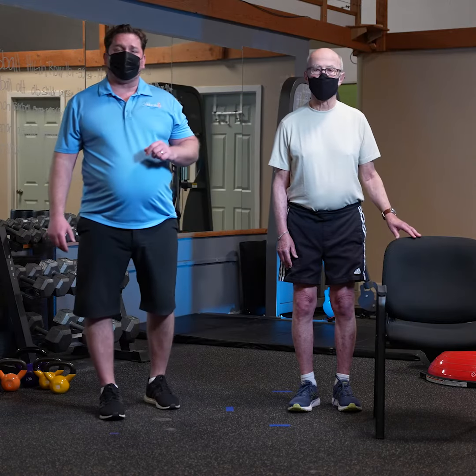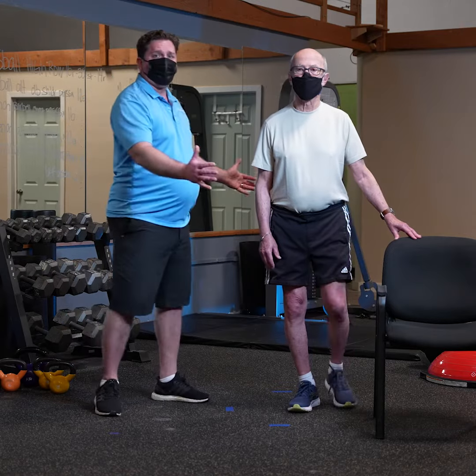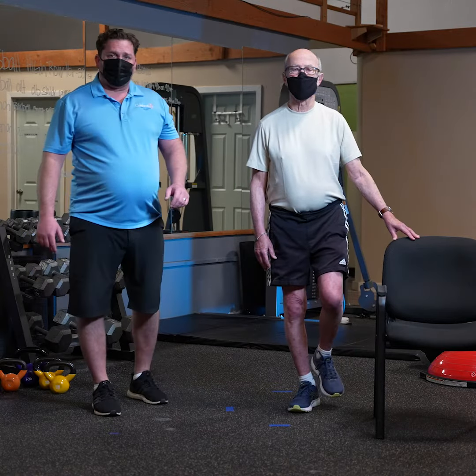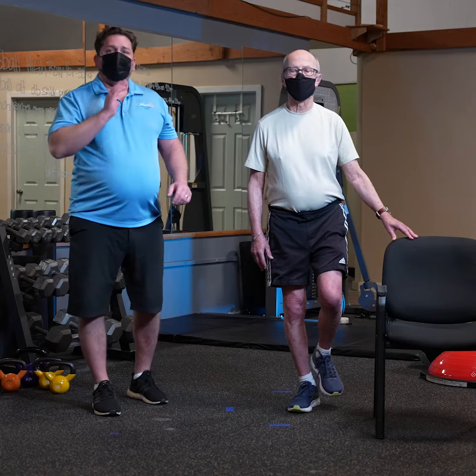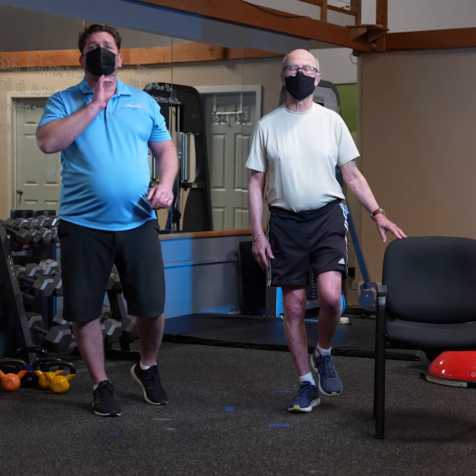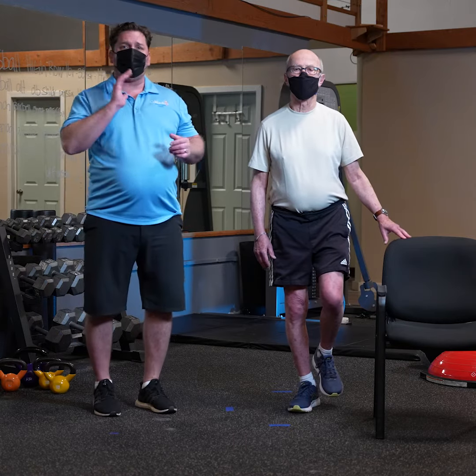Just for today's demonstration, I'm here to help Phil — catch him if he's going to fall down — we're going to have Phil just lift his left leg up. What you'll notice is sometimes you'll tend to look at the ground; I would verbally cue you to chin up, look forward.